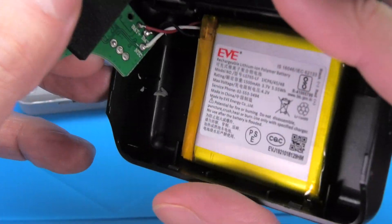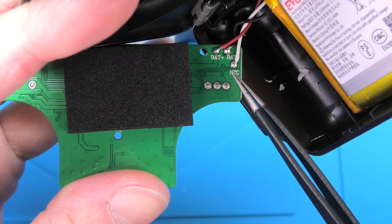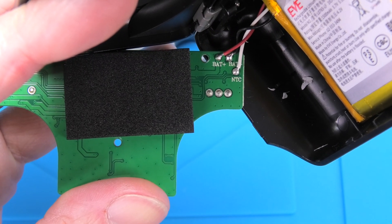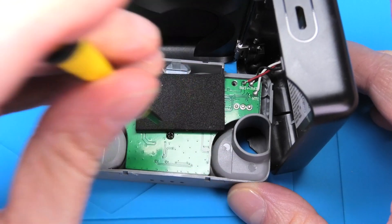The battery is connected on the bottom — the leads are soldered on. You can see battery plus, battery minus, and the temperature sensor. So if you have to replace the battery, you either unsolder that or just cut the wires.